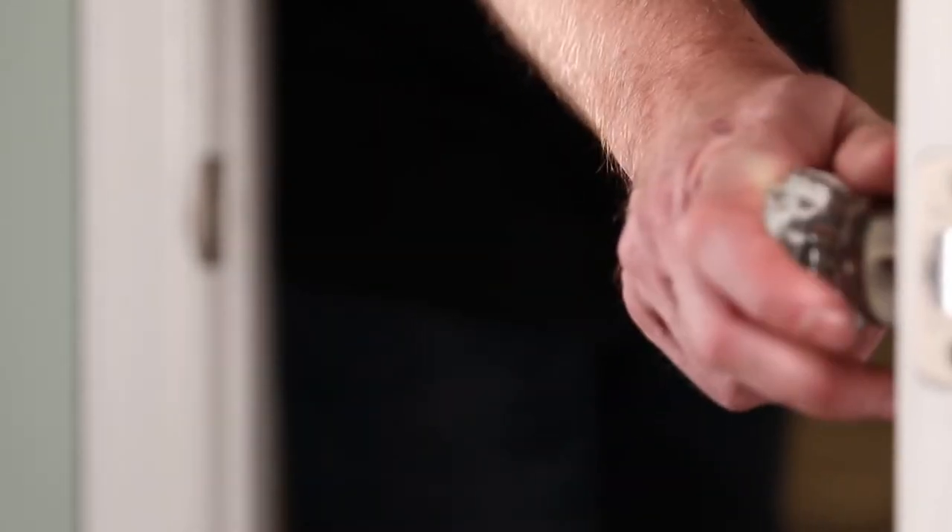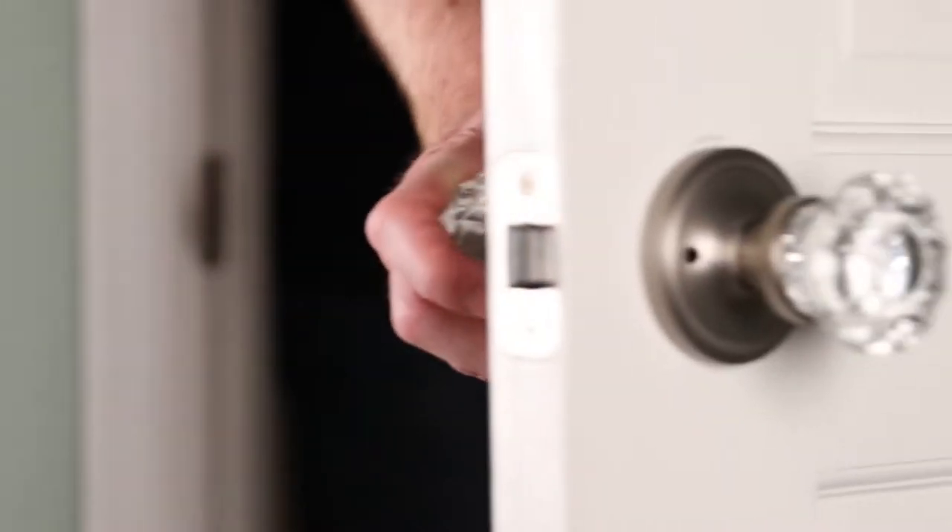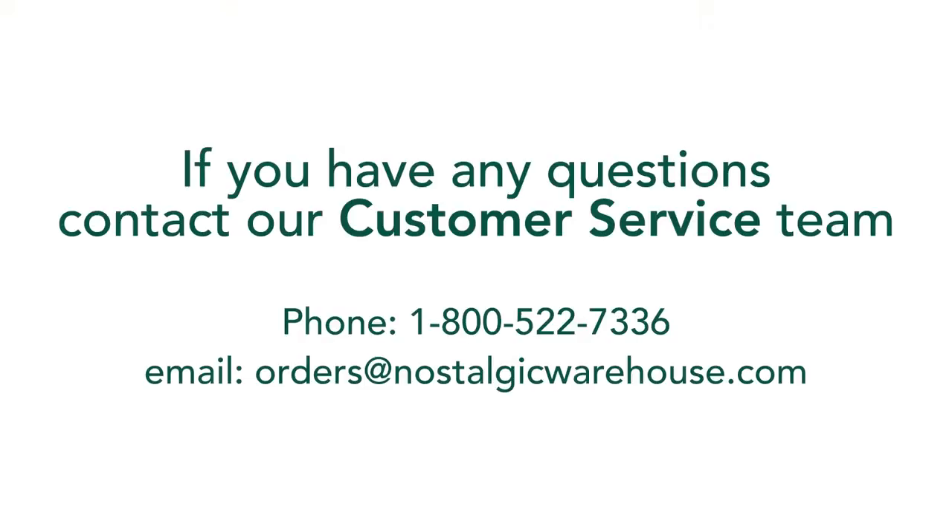You have now correctly installed your beautiful Nostalgic Warehouse restoration hardware. For more information about Nostalgic Warehouse, contact our customer support team.